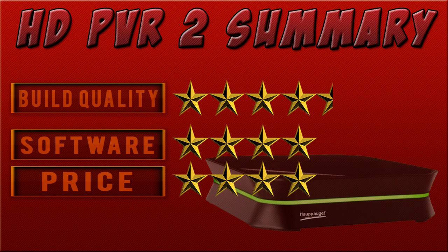To summarise the HTPVR, we're going to break it down to build quality, software, and price. First of all, I've given build quality 4.5. The product is absolutely amazing — you can't really go wrong with the build quality, the design is awesome, really love how it's designed, very nice and small. But I've only given it a 4.5 instead of a 5 because it is feeling a little bit light to me — I like to feel a nice heavy product in my hands.